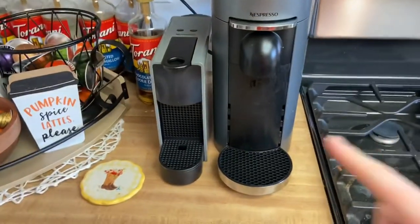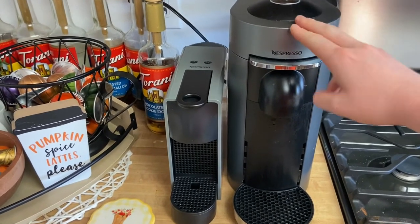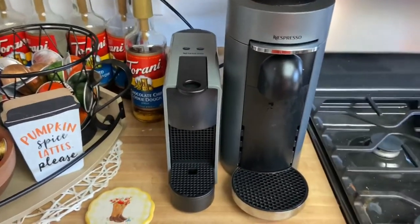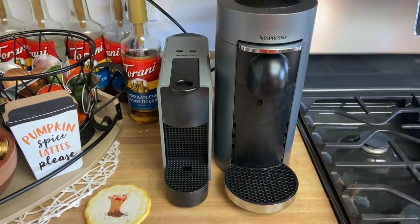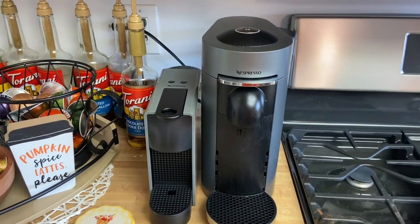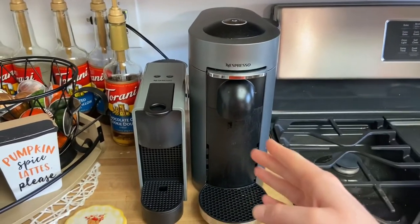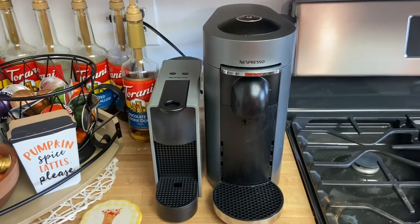I'm trying really hard not to cover my microphone again. Over here are my two machines. This is my first machine — the Nespresso Virtuo line machine — and this is the Nespresso original line machine, not to be confused. I recommend the Virtuo line if you're transitioning from drip coffee or a Keurig, because it's the only Nespresso machine that will let you brew a full 7.7-ounce size coffee. The Virtuo line machine is really nice because you can brew so many different sizes.